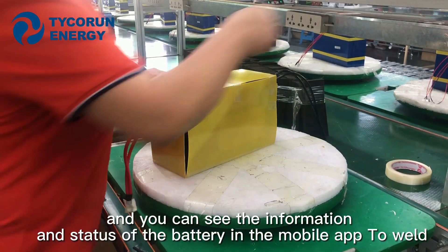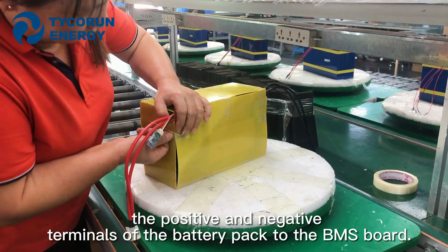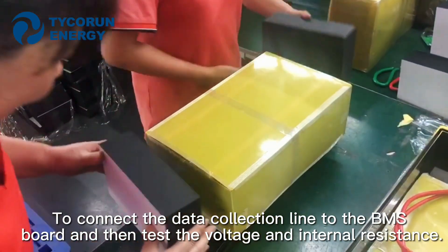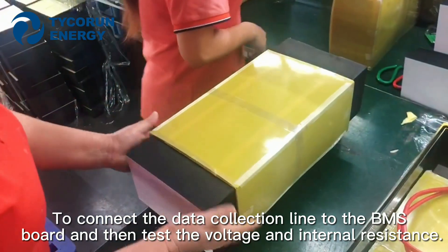You can see the information and the states of the battery in a mobile app. Weld the positive and negative terminals of the battery pack to the BMS board. Then connect the data collection line to the BMS board, and test the voltage and internal resistance.